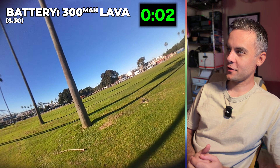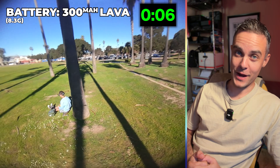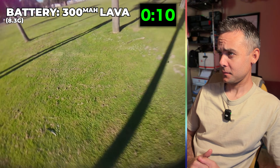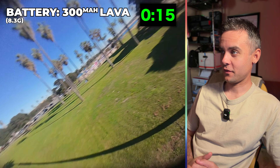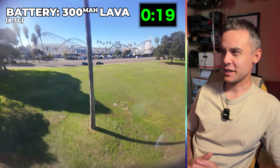All right, this is the 300 mAh flight. Started off with the lightest battery and I'm just going to give a live reaction while watching this. Right off the bat — insanely agile. This was my first pack of the day, so you can see I'm kind of just warming up. Almost wish I did a warmup pack before this, but it turned out okay.